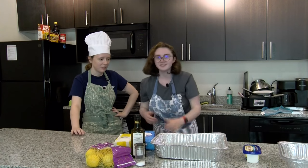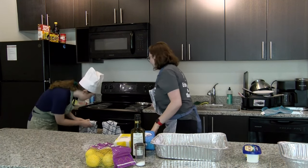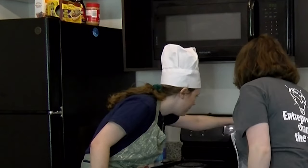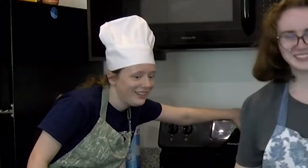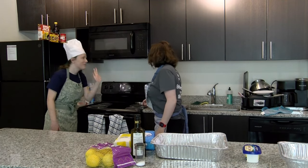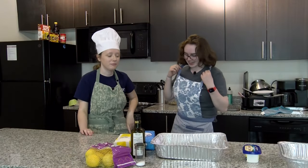Preheat the oven. We're going to preheat it to 325. — 325? Are you sure? That seems kind of low. — Yes, 325 degrees Fahrenheit. — I'm not going to argue with the magical recipe. — Yeah, exactly.